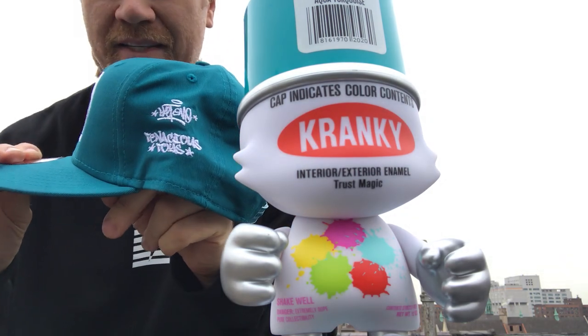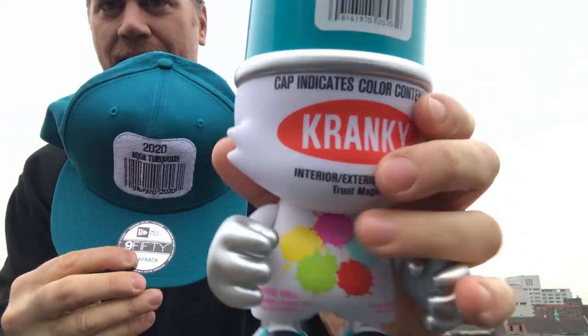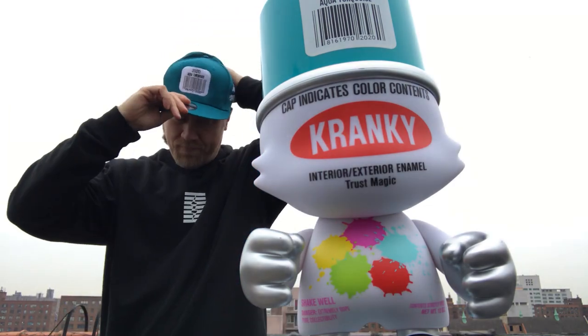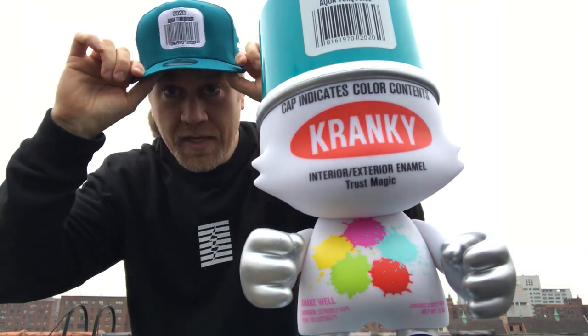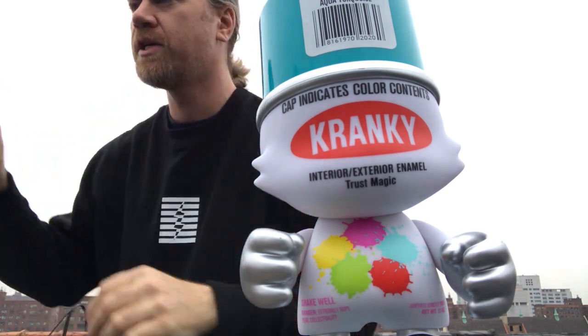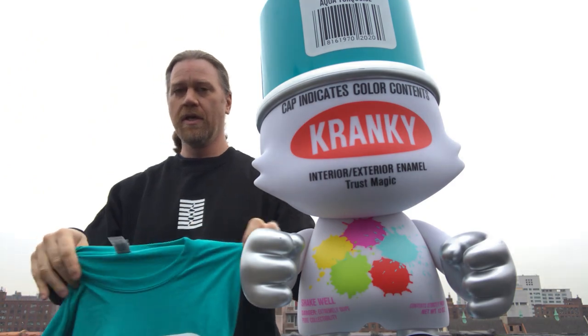This is Skett's logo — Skett did a little hand style logo for Tenacious Toys, and it's got the barcode label on the front. These are New Era, nice caps. We've used them before for our various cap projects.